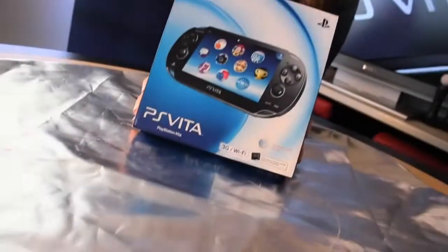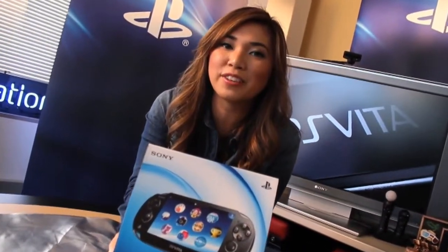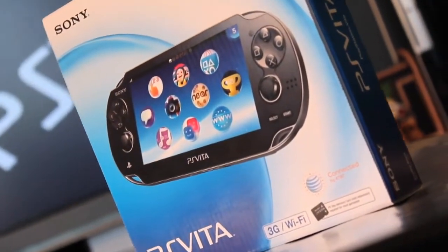And the moment you guys all have been waiting for is now here. We're going to unbox the PlayStation Vita. You'll notice that the packaging itself is very sleek and sexy, very much like the Vita. Let's open this bad boy up.